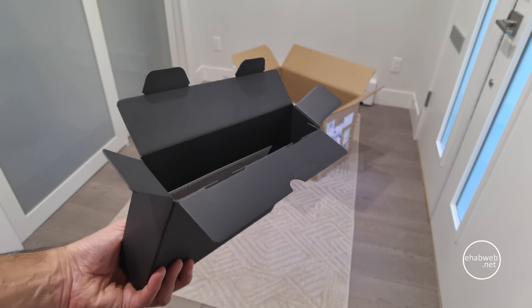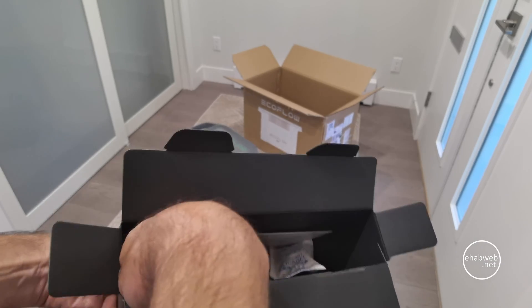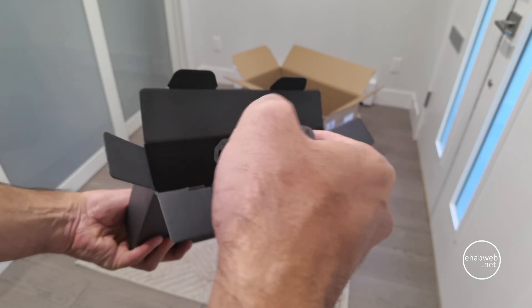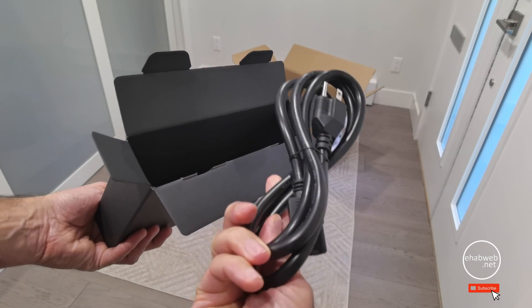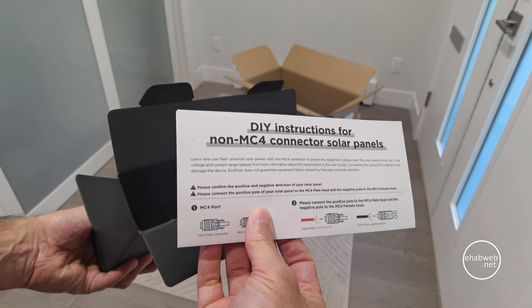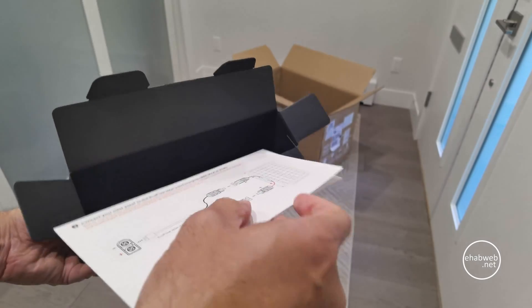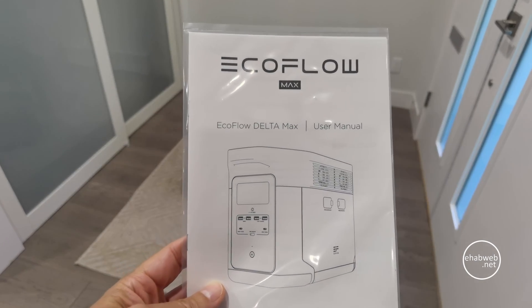I'll start off with a simple DC charging test — basically charging a tablet. Then I'll be moving on to some AC appliances. You'll get to see me using a Vitamix food blender, a water kettle to boil water, and a space heater used at the same time as a hairdryer to test the load. You'll also see me testing the auto backup feature, which is when the generator automatically switches to battery when the power is disconnected.